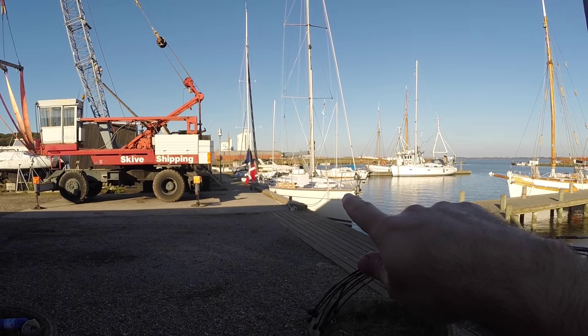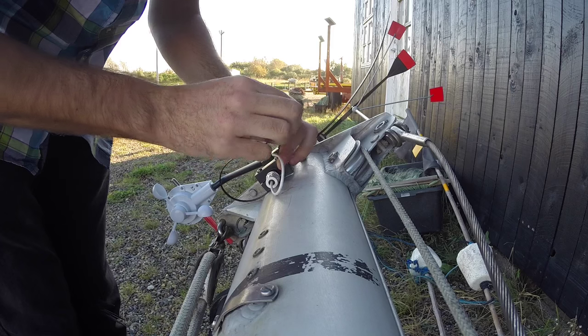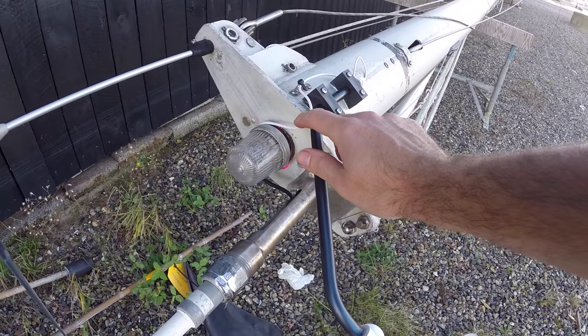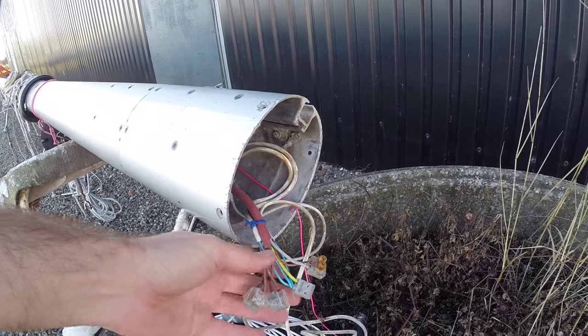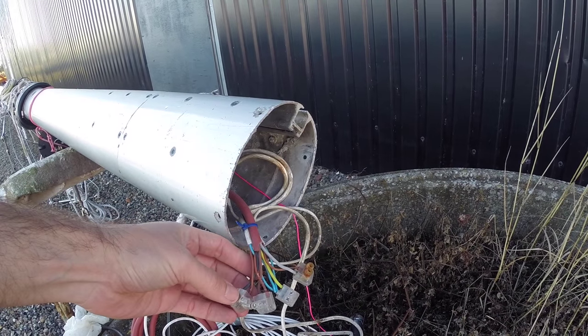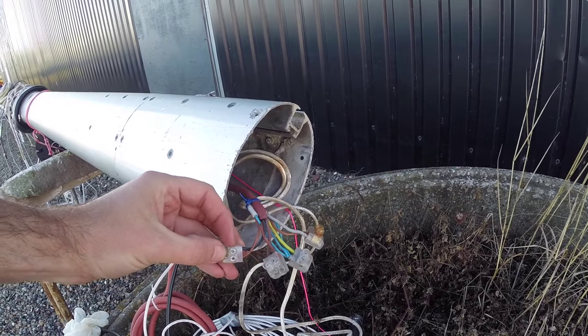Looks like I'll have a bit of company here in the yard — that's Camilla and Sebastian, my fellow liveaboards from the marina. I've used zip ties to secure the wire for the wind instrument and for the coax cable. The only thing left to do on the mast is to figure out what to do about these connections — I think I'll get some high-quality heat shrink with glue in it and solder the connections rather than just using these things.